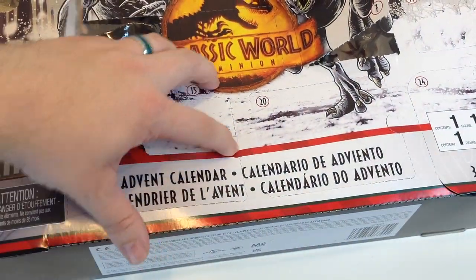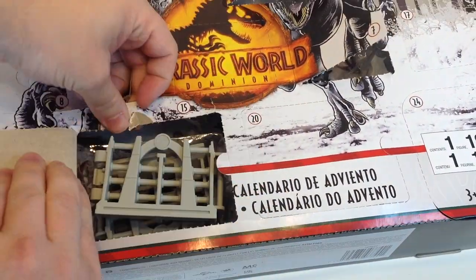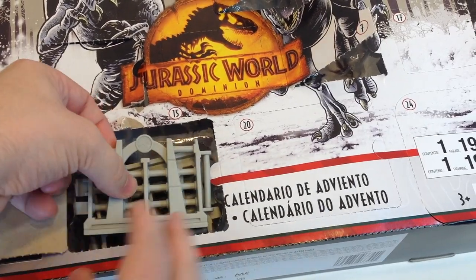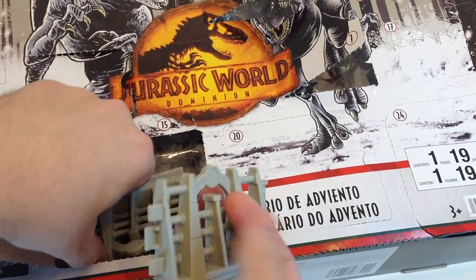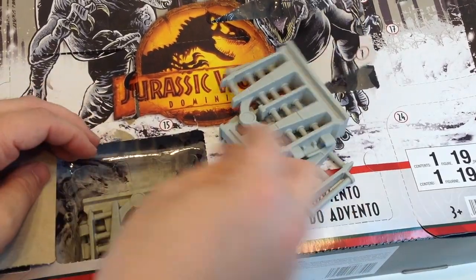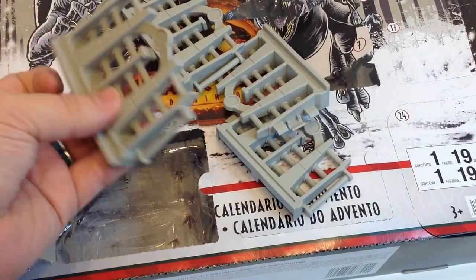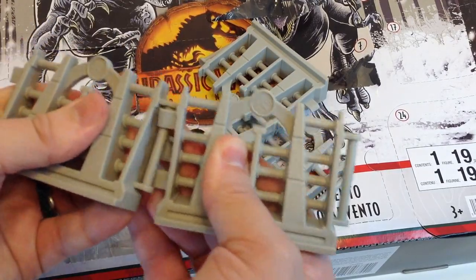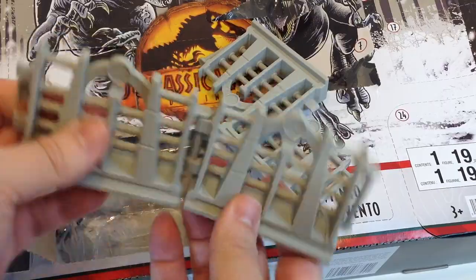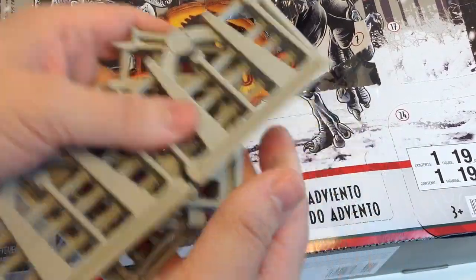Day nine — we get our first fence piece. Many fence pieces! They've got the little T-Rex logo on there. One, two, three, four — that's not bad for a day. These all clip together. Look at those in a little bit.